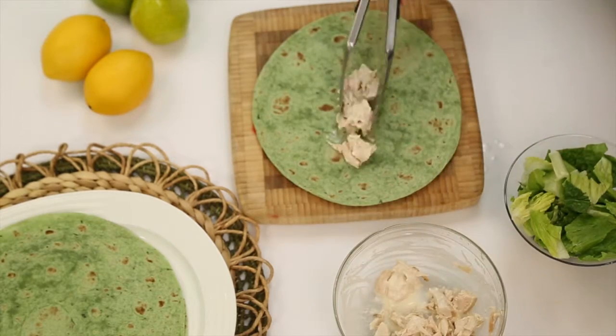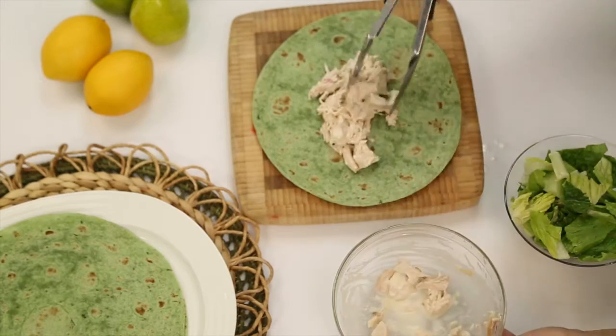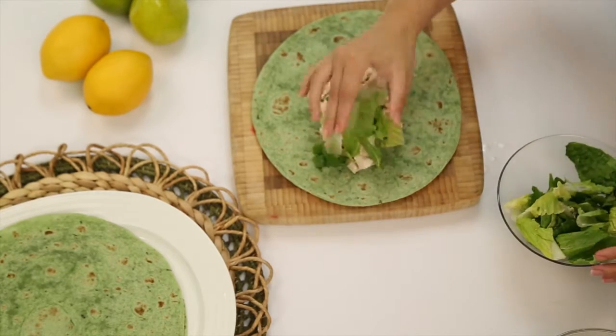To prepare your wrap, just place your chicken in the center of your spinach wrap. Then place some romaine lettuce on top.